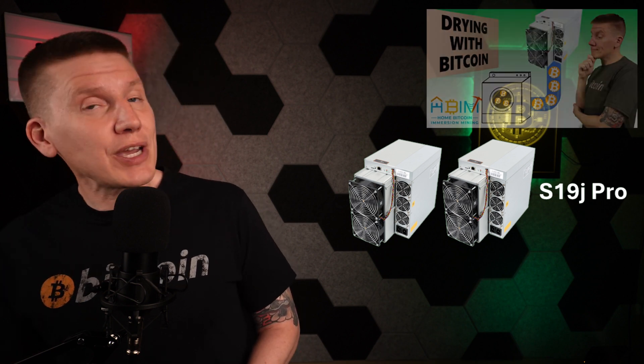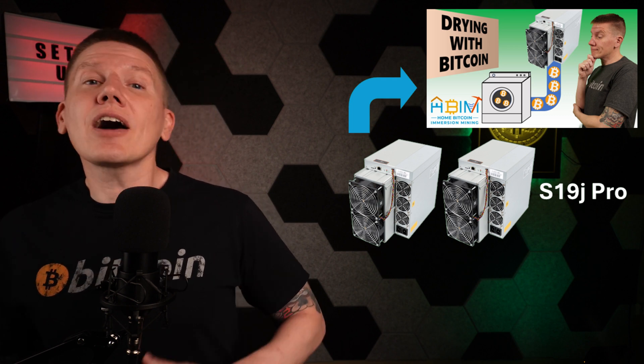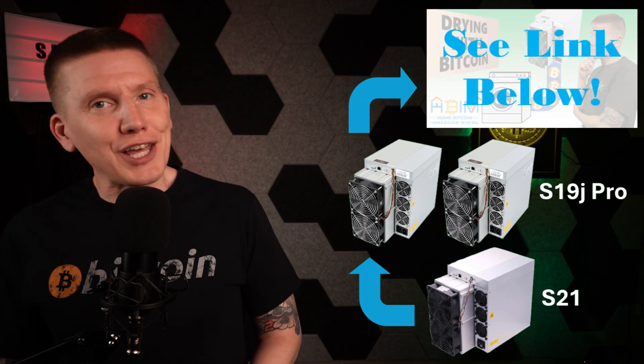As I've covered in past episodes, I've been heating my water, my house, and my garage with two S19J Pro miners. They've been running great, providing plenty of heat for my home, and I'm earning Bitcoin along the way. My plan was to keep running with them, but I needed another miner for my latest Bitcoin dryer build project, so I swapped out one of my S19s for that project and got a brand new S21 miner. If you're interested in how my Bitcoin dryer project went, I have a link below to that playlist.